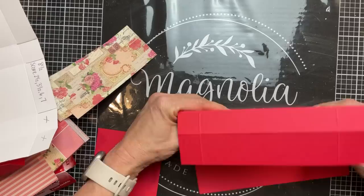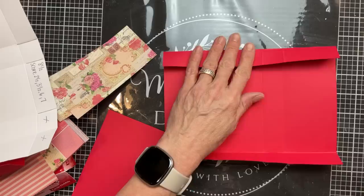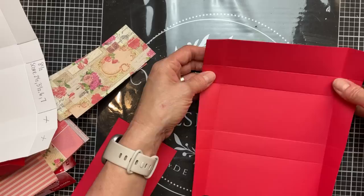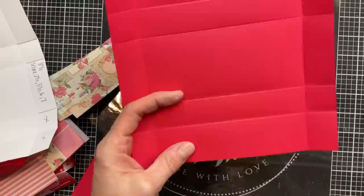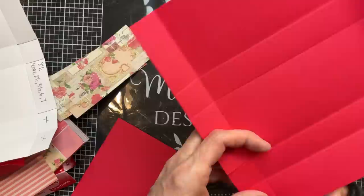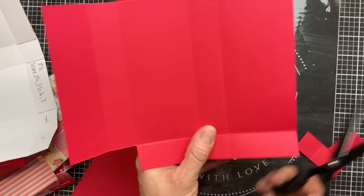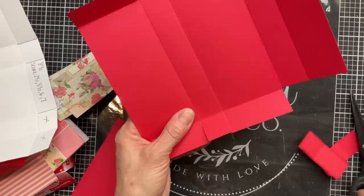Once you have all the score marks made, go ahead and fold on all of those fold lines, working them in going the horizontal and vertical way on our paper. We are going to cut a couple of pieces out from our template. On this shorter side we're going to cut out the two side squares — this is actually going to be the top of our box where the flap is. Then at that other small tab, we're just going to cut either side of the tab into that next fold line.